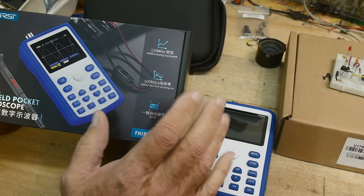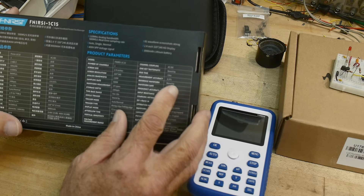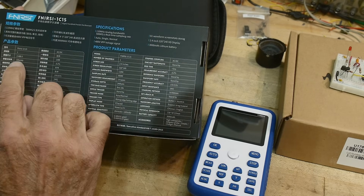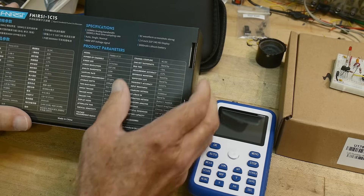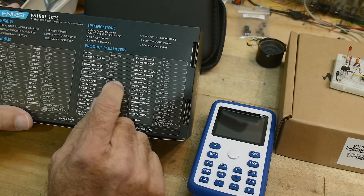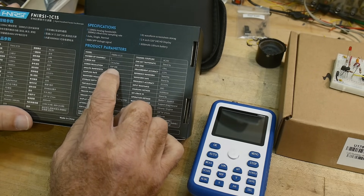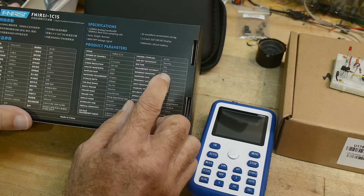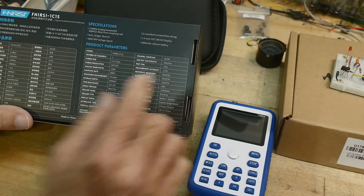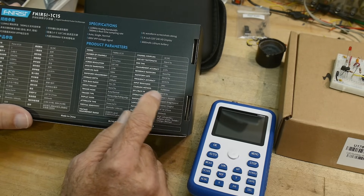500 megasamples per second. What other things can we get off the box? Screen resolution 320 by 240. Accuracy plus or minus two percent. Rise time less than three nanoseconds. Input resistance one megaohm.